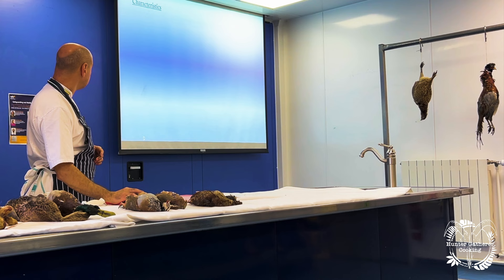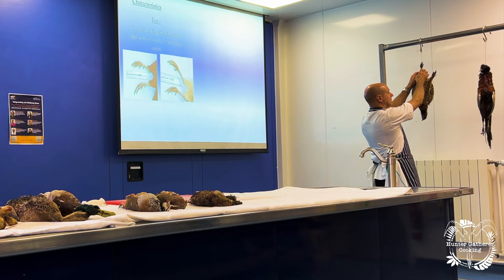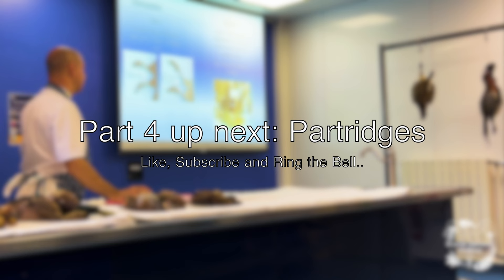Characteristics of pheasants: long chicken-like legs with great color. Males have spurs — you can see the spurs on this one; it's a very young pheasant so they're small, but as they get older they get longer. Females don't have spurs — just smooth legs. With all the male birds we've got, the males have spurs and the females don't. Big difference in color — males range from rich chestnut, golden browns, green, and red around the face, whereas females are a pale, mottled brown.